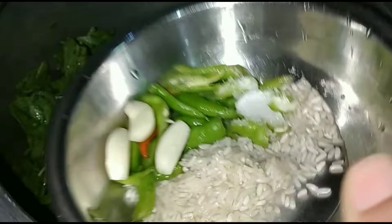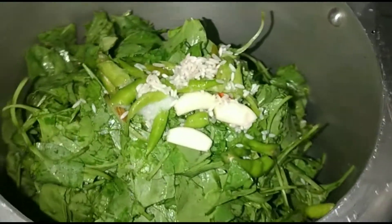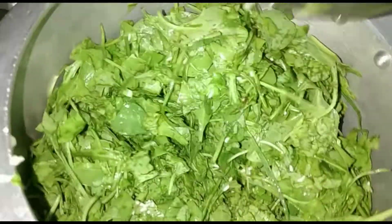Add salt to taste — don't add too much or it will be too strong. We have added about 1.5 teaspoons of salt to taste.